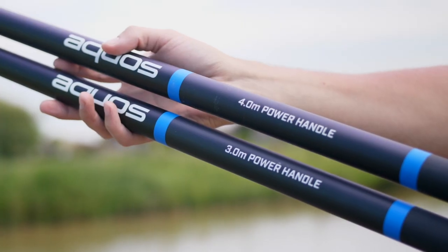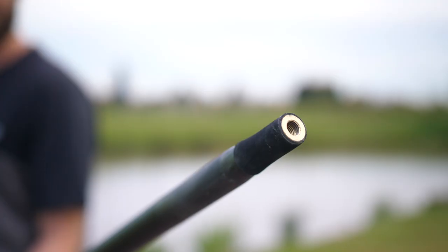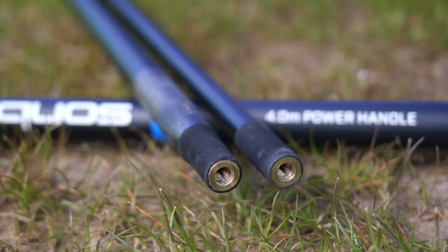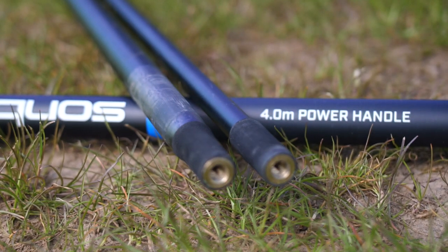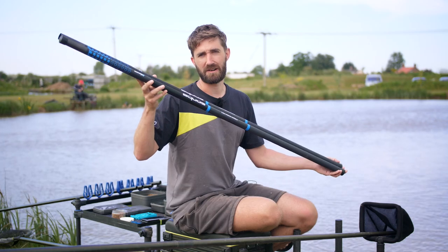They're available in a three meter and a four meter handle. You've got a two-piece which is the three meter one with a threaded top section, and your four meter handle is a three-piece with the top section and second section both threaded. So pop down to your local Matrix stockist and check them out.